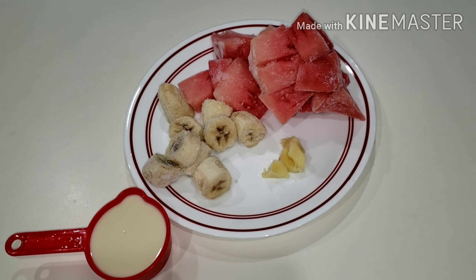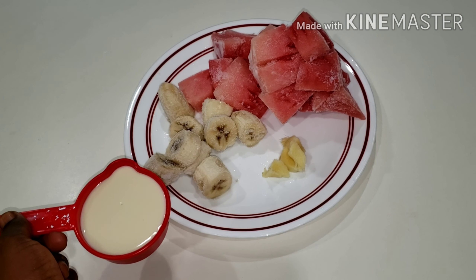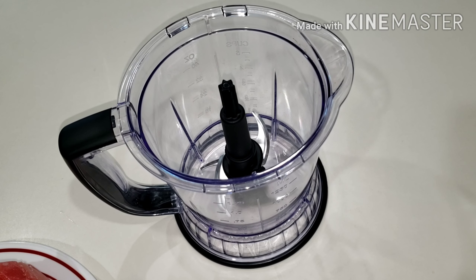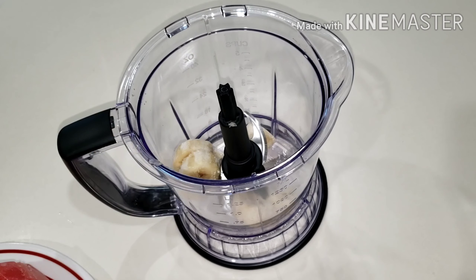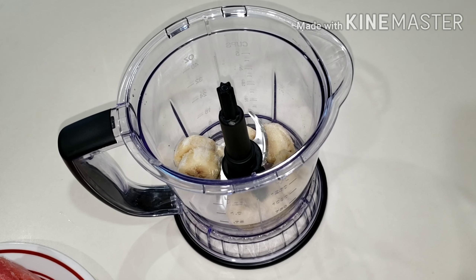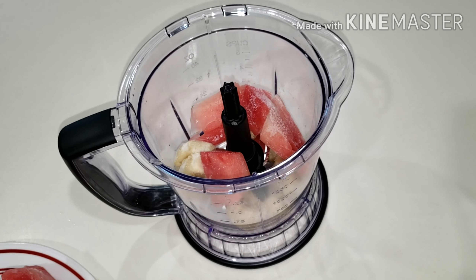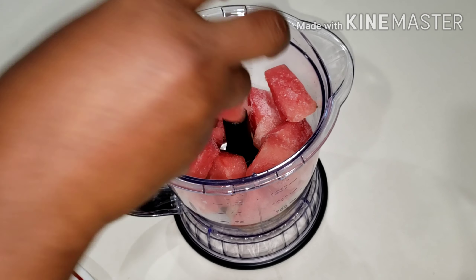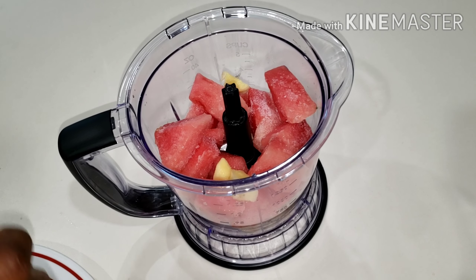I have watermelon, ginger, banana, and milk. What you do is cut everything — cut your watermelon and your banana — and put them in the freezer to freeze. In this recipe, your banana, your watermelon, all your fruit has to be frozen. Everything has to be frozen except the ginger. The milk has to be cold milk, right from the fridge.